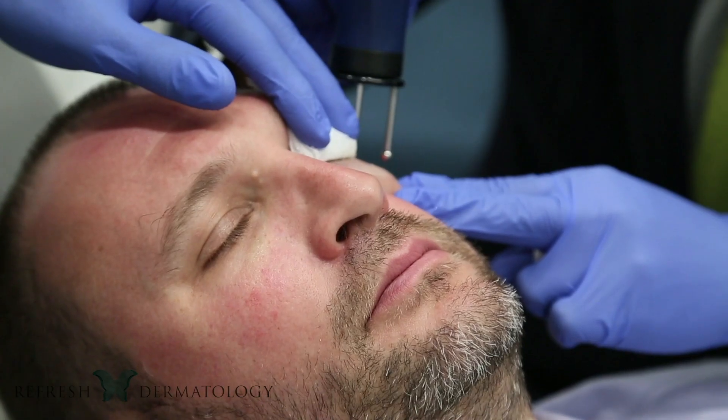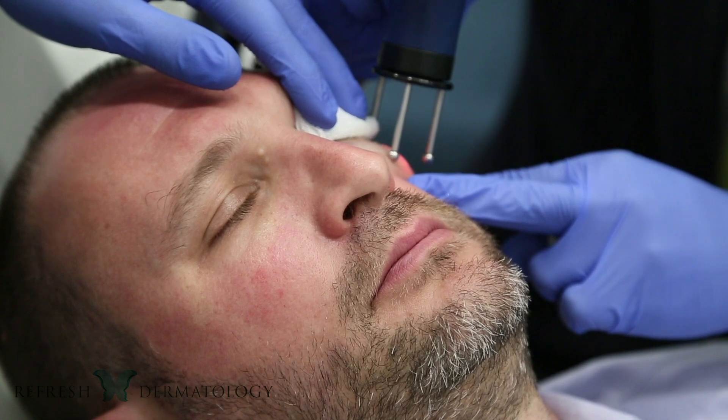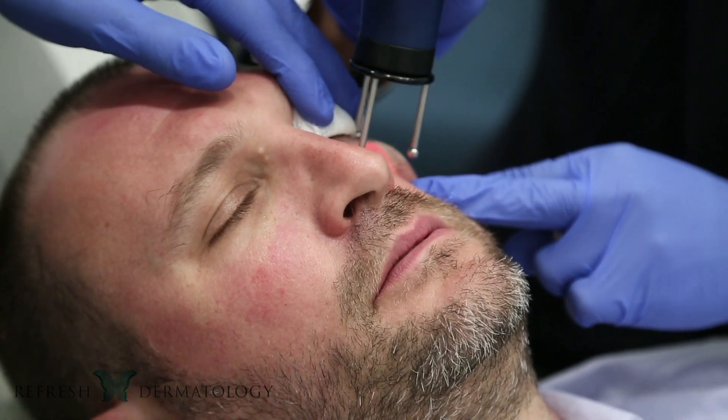I like to make the analogy that if you've been to a golf course and seen them when they've aerated the lawn — they've taken little plugs out — the laser does something very similar. It's drilling micro holes into the skin, and then the skin tightens back up as it heals.